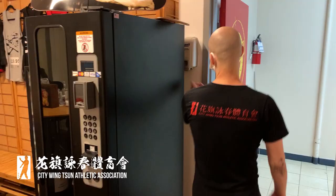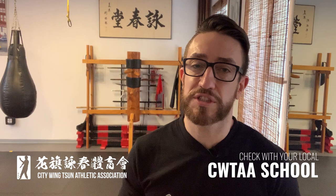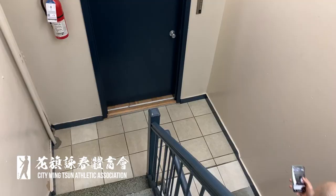During phase one, we're going to adhere to social distancing practices and we have a bunch of new procedures that we're going to follow. These are the regulations we've instated for the City Wing Chun Athletic Association and these are the ones we're using at headquarters. Some partner schools might have variations depending on their check-in procedures, so make sure you check with your local instructor to get all the exact procedures.